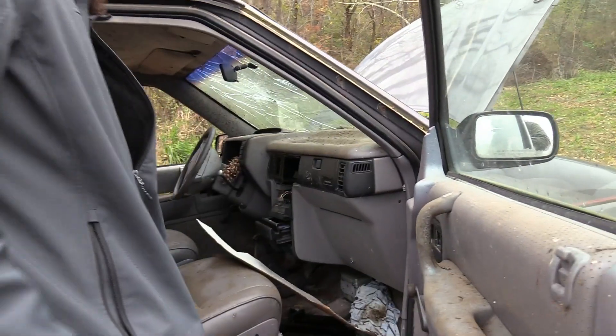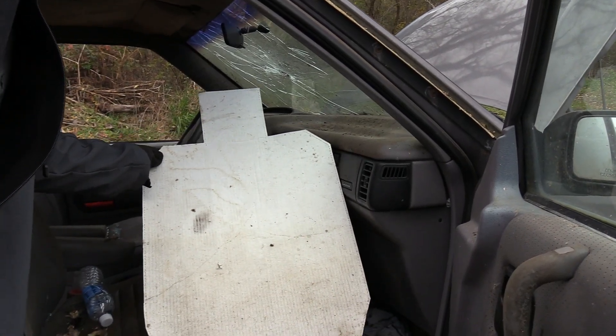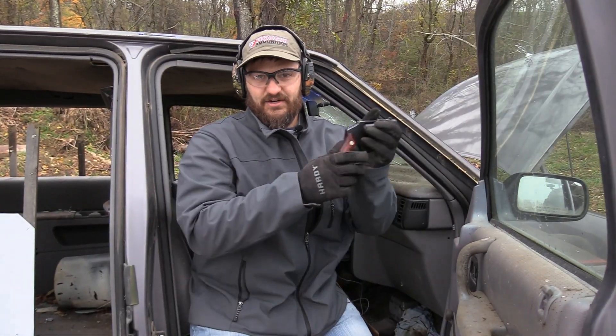Nope — nothing. This was from the nine millimeter. So 38 Special is not even performing as well as the nine millimeter did, which is surprising. So guys, that is our look at 38 Special. If you have any ideas for ammo and firearm combinations for 'How Powerful Is It,' leave a comment in the comment section down below.